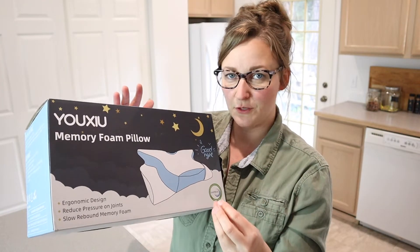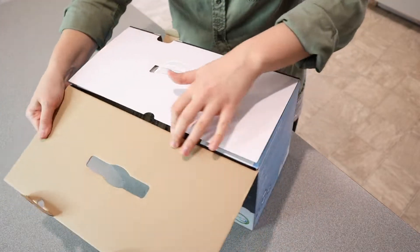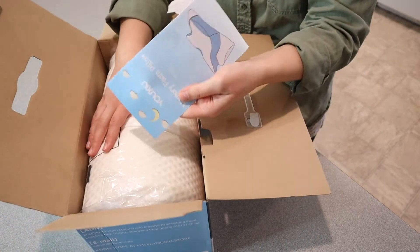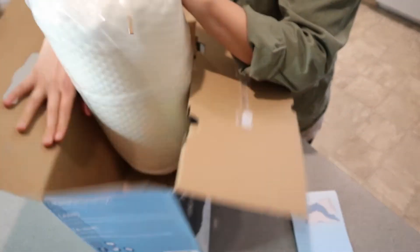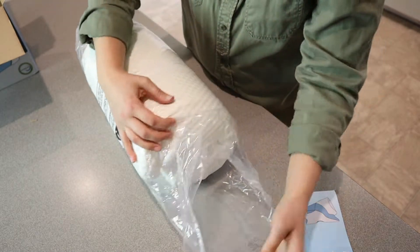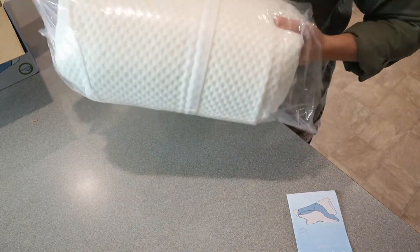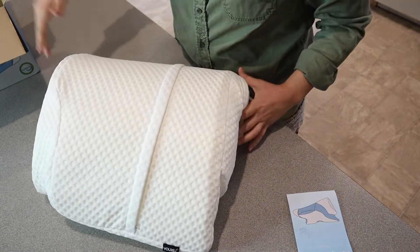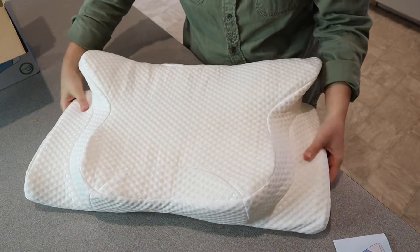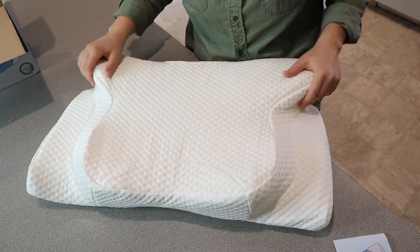Let's go ahead and open this up and see what it looks like. We have the little user manual right here. This is pushing up into form pretty quickly, which is nice.